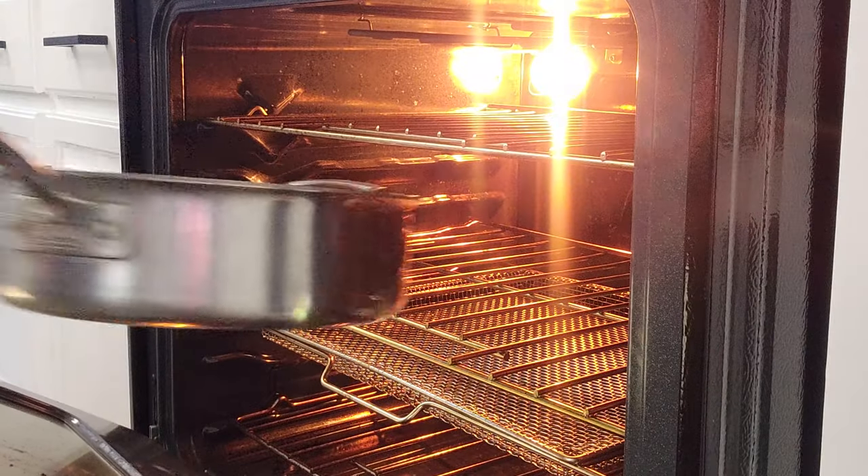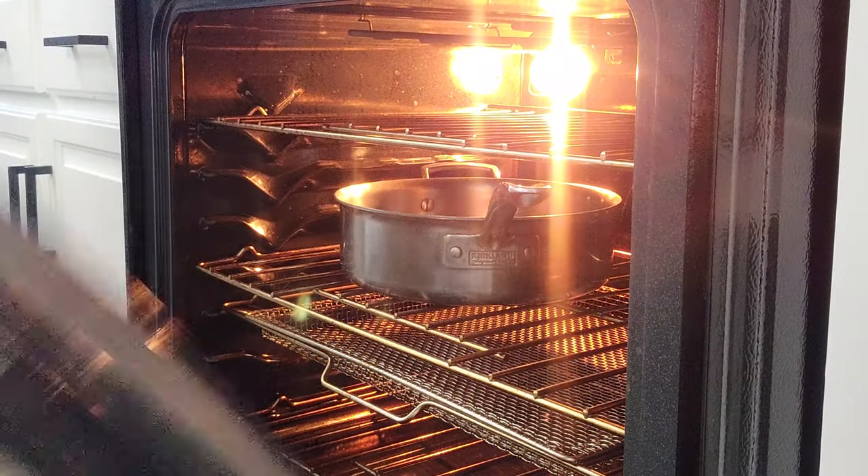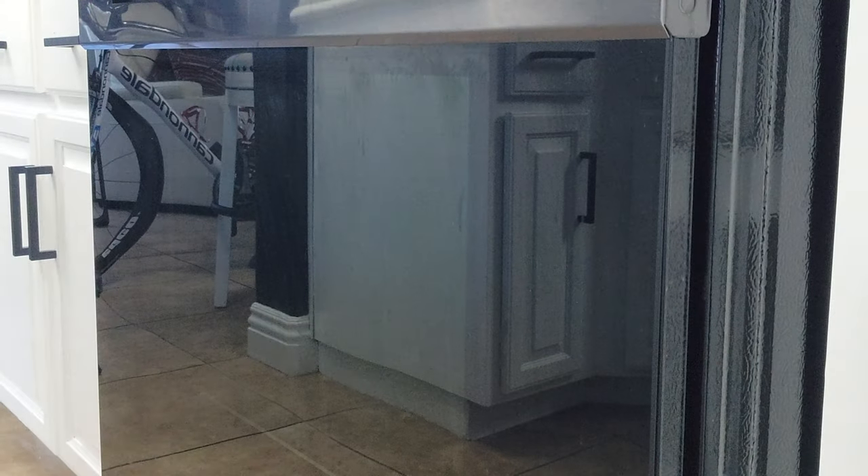Once your oven's heated up, go ahead and throw that pan in there for about five minutes.